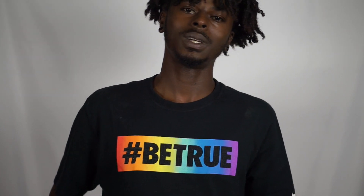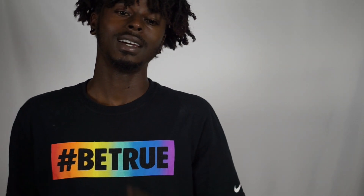Thank you very much for tuning in. This is your boy Kell — follow me on social media at KRKJMPA, and that's gonna be it for everything. Catch you later.